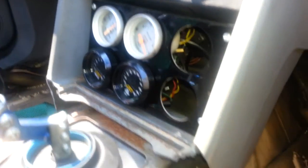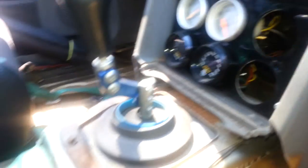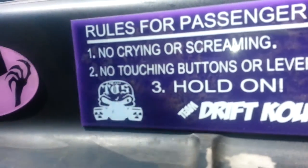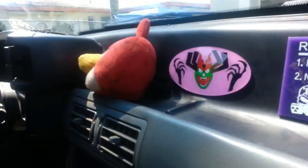I installed some gauges — I don't think the top one works great, but it gives it a little extra look. Team Drift Couch, Team POS — just a little stuff I installed, nothing really special. Moved the battery to the back. I got a truck-size Optima Yellow Top in there — it's meant for a semi truck so it's a pretty big battery.